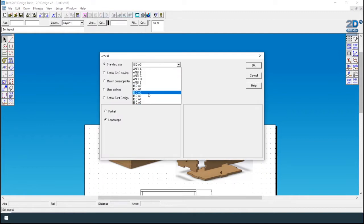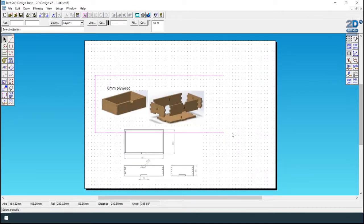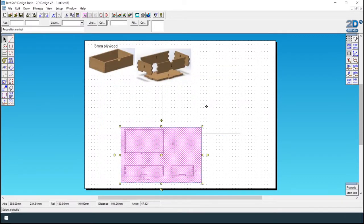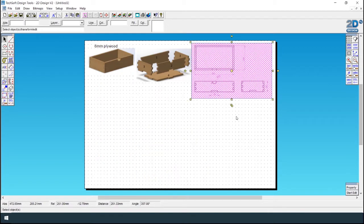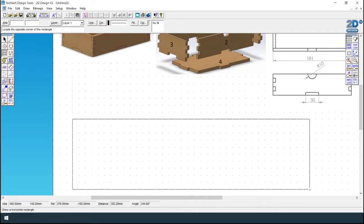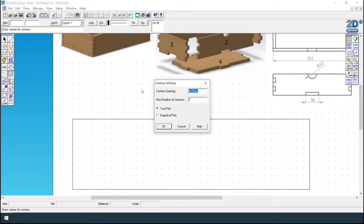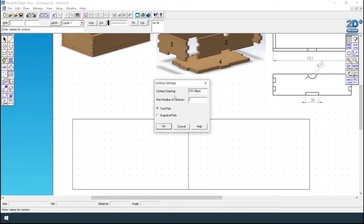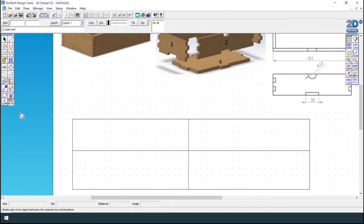Step one is to create a rectangle — the size doesn't matter at this moment. Use Gridlock and click to create a rectangle, then use the contour tool and put the dimensions in: 181 millimeters wide and the height of the drawer is 45 millimeters. Double click, click on 45, and place it on the top line, then delete the lines that you don't require.